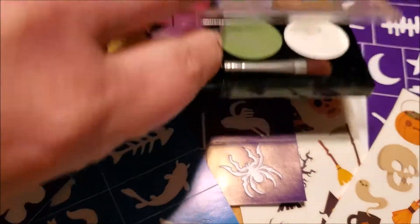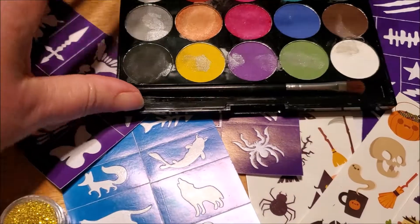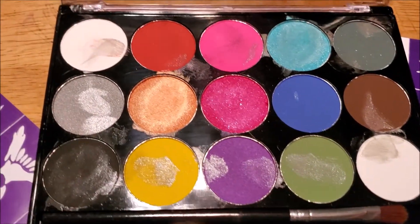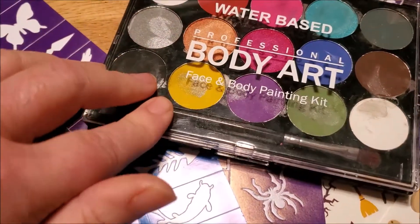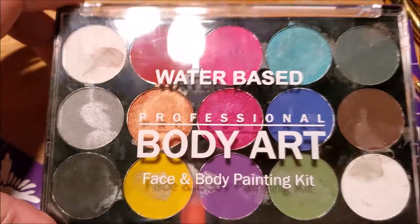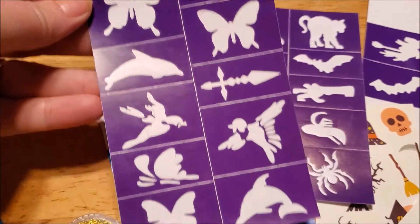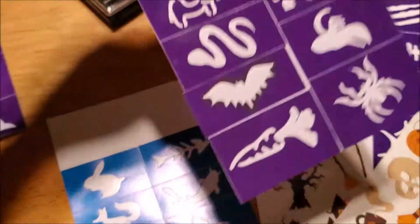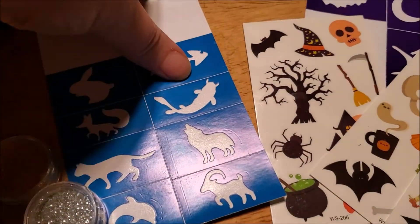What I like about this is that it says you can do 100 plus faces. I used this at my grandson's birthday party just last weekend and the kids absolutely could not wait to get their face painted. At first I wasn't sure if the color was going on their faces very well, but then I figured out that it's water-based, so you have to add a little bit of water. These are peelable and you just apply it to your child's face.